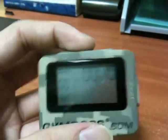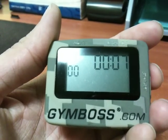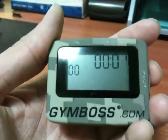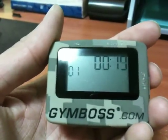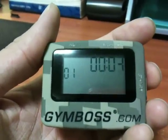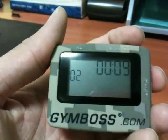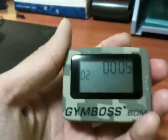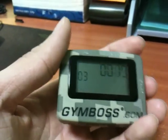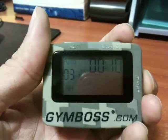Let's see how it works. You start your interval training for ten seconds and it will remind you to stop and start another set. There's another ten seconds and you do the second set of training. This is all for your convenience — you don't want to keep looking at a watch.